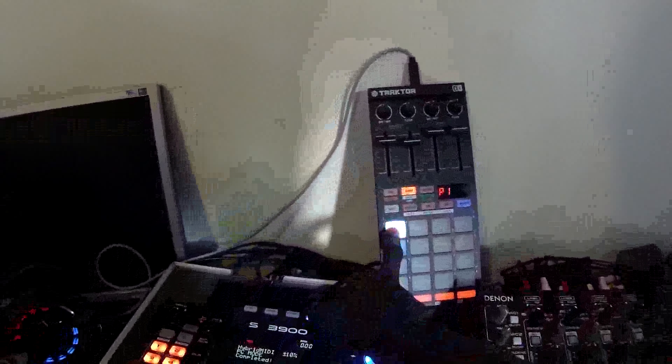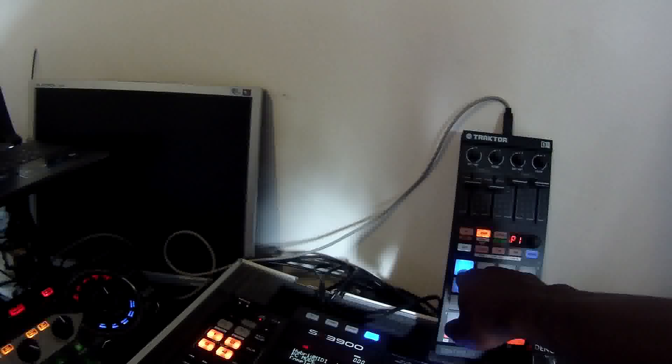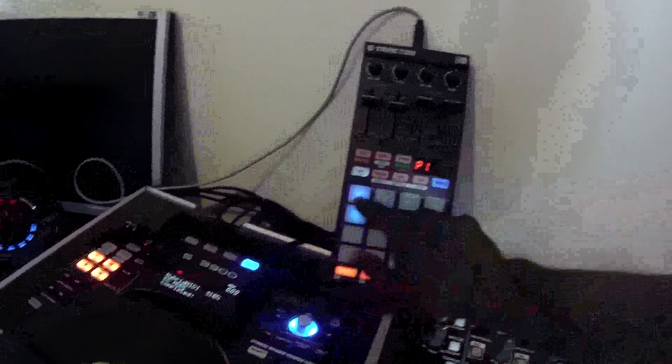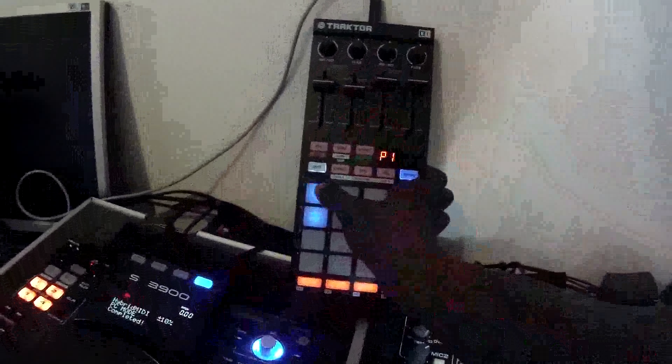It's not playing. Let me see what I've done. Let's change the type of it — let's try play. Oh, remove the quantization! Yeah, that's what I like. Because of the quantization, it was doing that. I forgot — yeah, yeah.